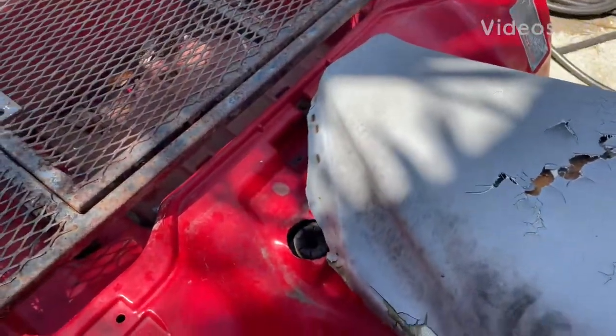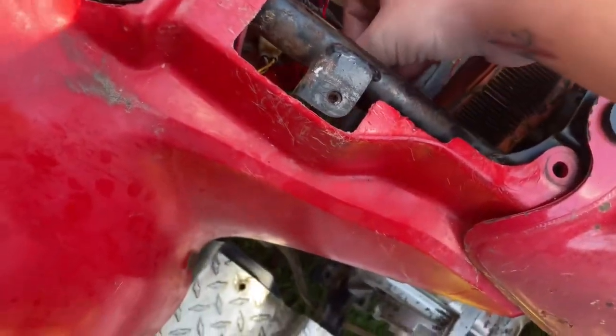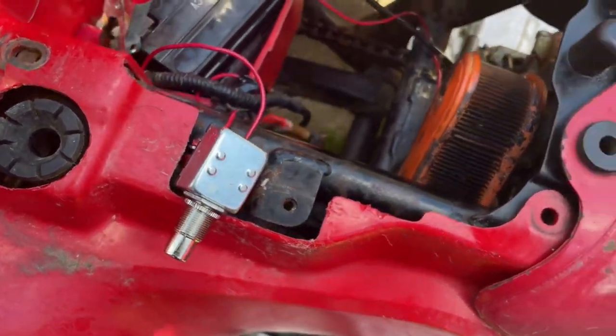Just a quick video for anyone who needs to wire up a push starter. Your starter button broke, you need another starter. You bought one of these from O'Reilly's and you need to wire it up and you don't know how to.